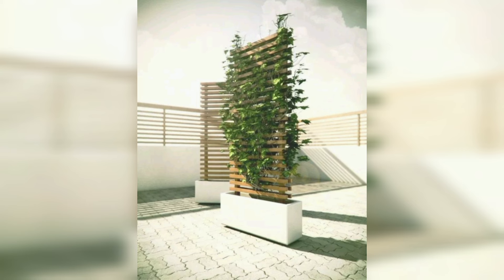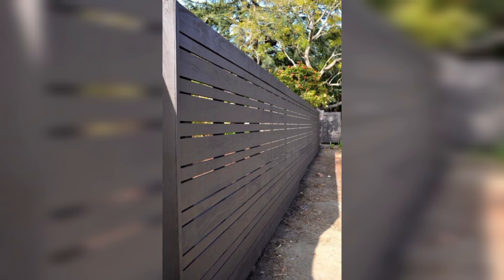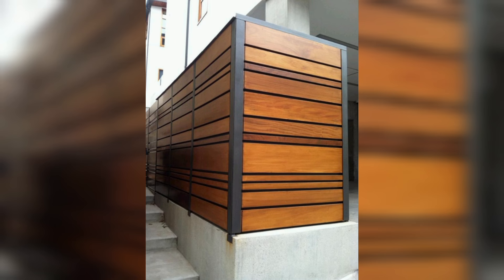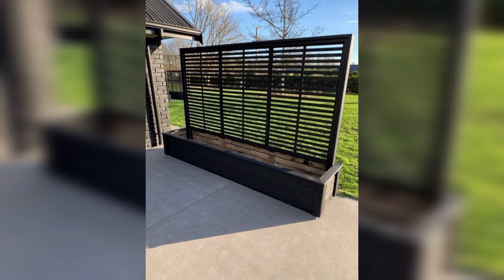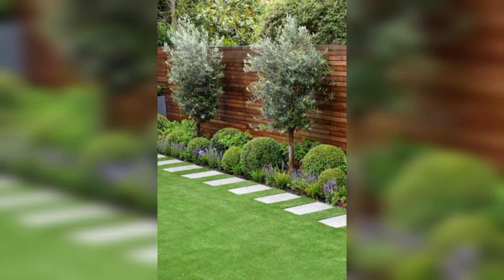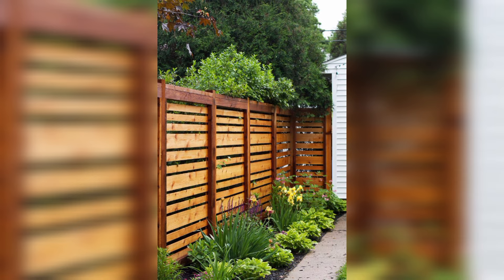This not only enhances the stylish appearance of your outdoor space but also promotes health. Enhance the natural beauty of your fence panel by incorporating wooden planters, adding depth to the panel and showcasing an array of potted plants, succulents, or even small hanging gardens.